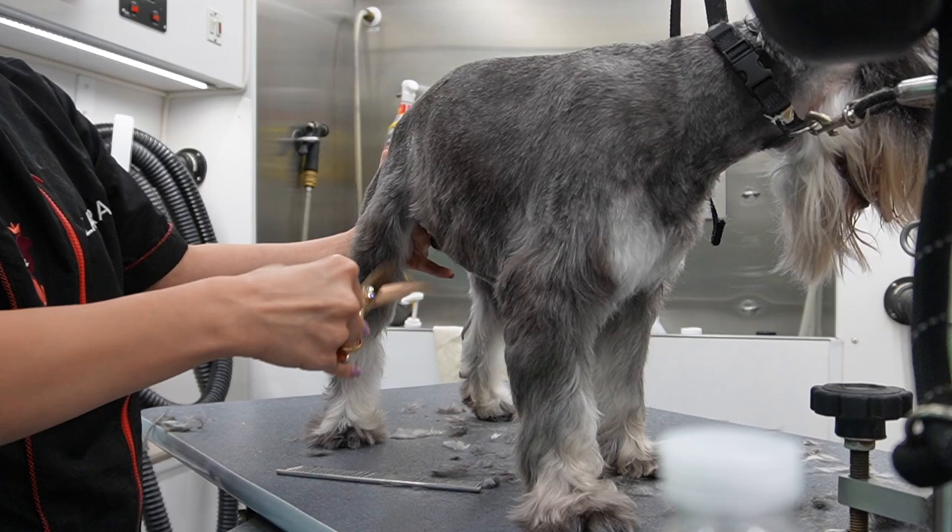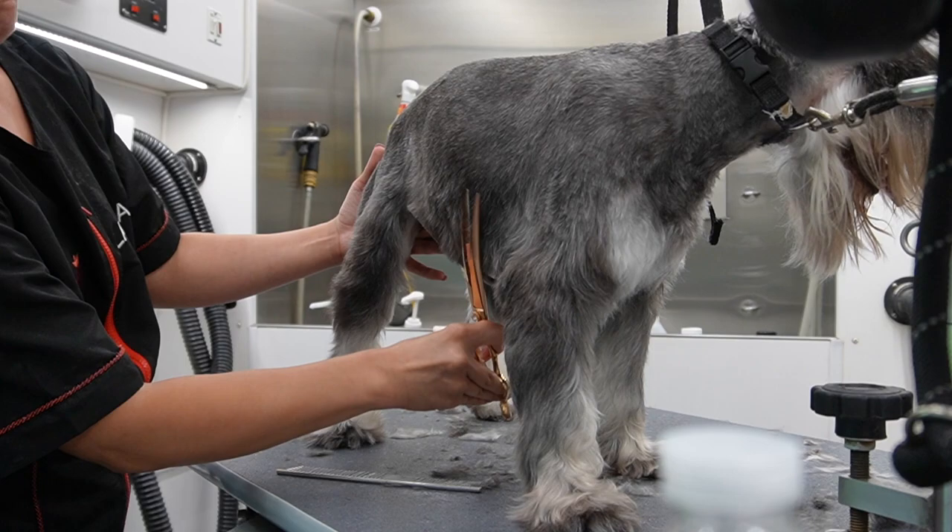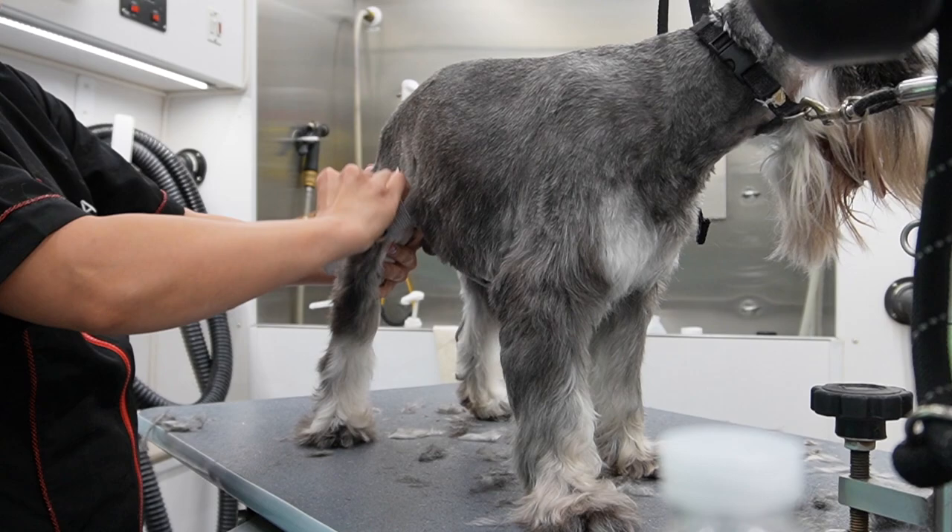I comb it outwards and then go ahead and shape. I'm going to do this right now so you guys could see what I'm talking about. I'm going to take my comb, comb it out, and then shape that evenly.